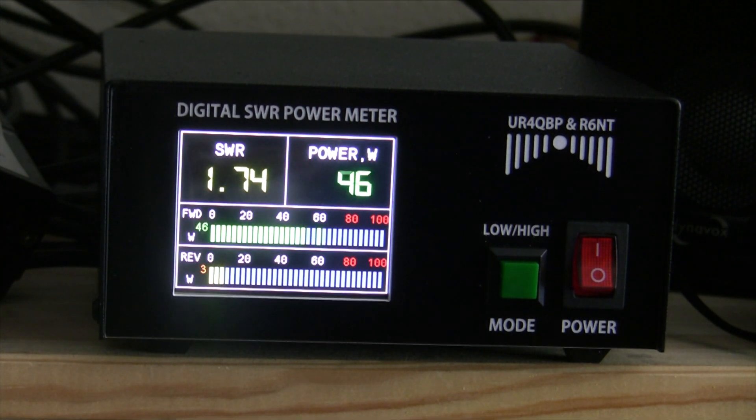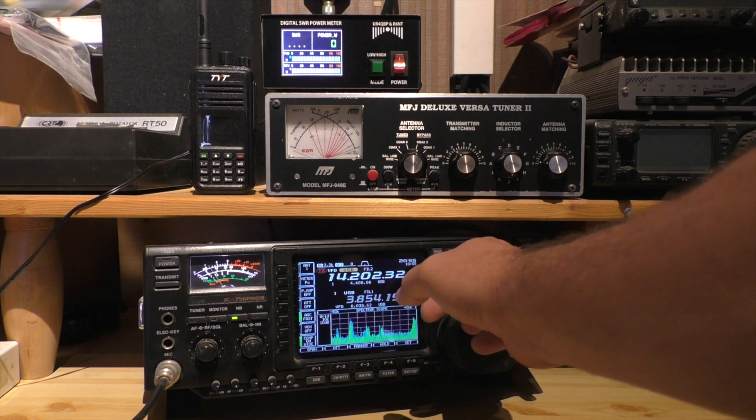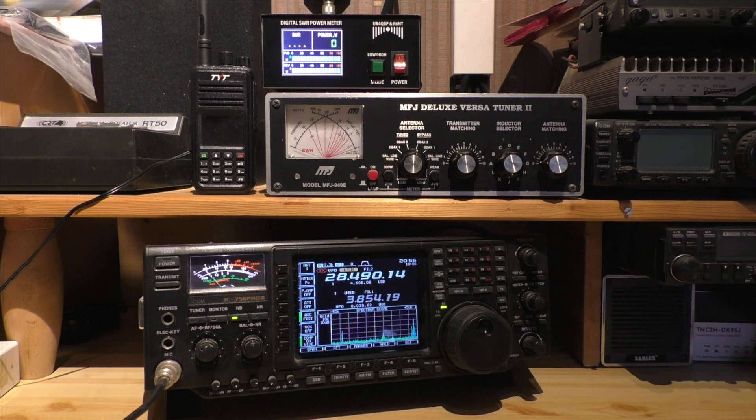Here we have a direct comparison to the MFJ power meter and it works well. You can see all the bands here on the 756 Pro. It was around 120 euros and all in all it was a very good device, and it worked very well in the field operations I made with the 817.